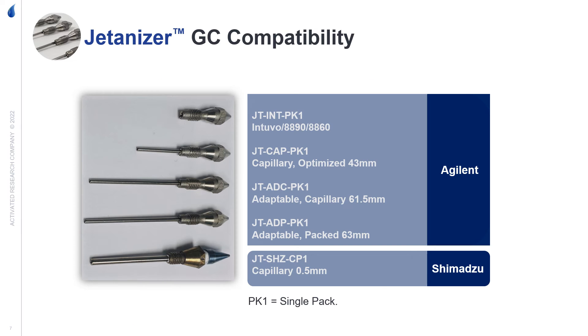The Jettanizer is compatible with Agilent 8890s, going all the way back to the 5890s, and Shimadzu 2030 and 2010 GCs. For an Agilent GC, it does depend on what type of FID connection is present.